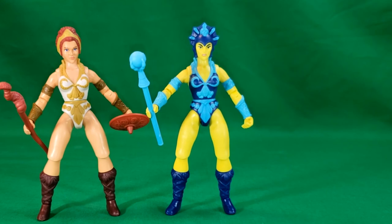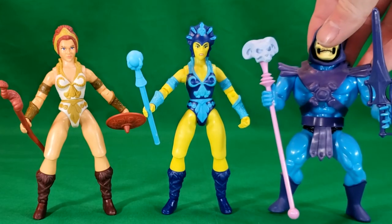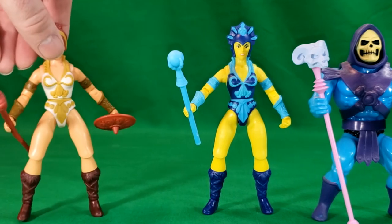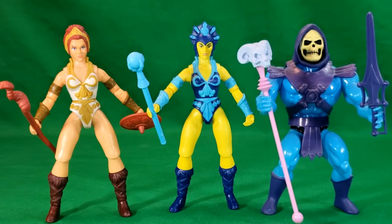I was unable to get She-Ra to stand. However, let's compare Evil-Lyn to the filmation-style Skeletor from the Vintage line that we got a few years back. They display really nicely together. I really like how the Masters of the Universe Origins figures match up in size and sculpt with the Vintage Masters of the Universe and the original toy lines — you can really mix and match to display them.